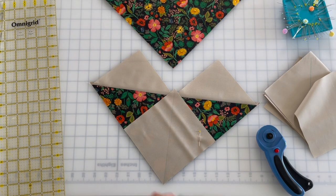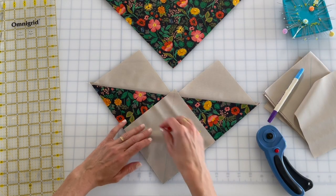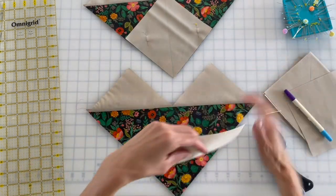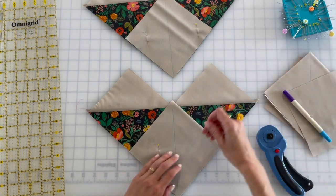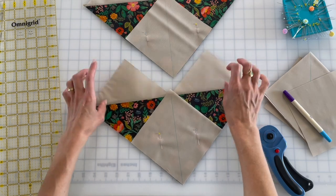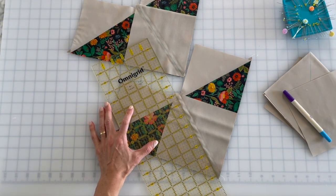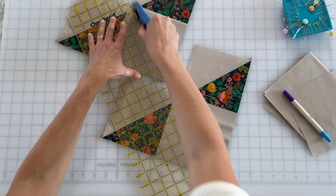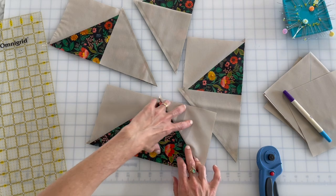I'm gonna sew on either side of this guide mark. I already have that line drawn, and now I'm gonna do my pins. If you're super confident in your sewing skills and you don't need pins, that's fine too — I just like pins because I do a better job when I pin. I'm gonna slice in between those two seams, and then take this over to my ironing board and press it open. So we got four — okay, not eight — press that open.